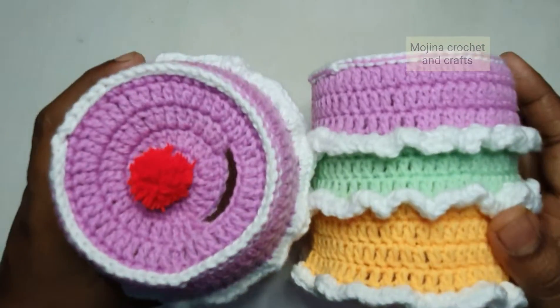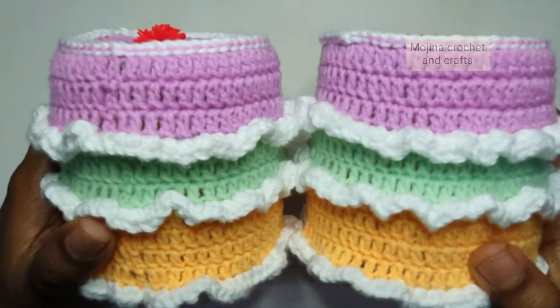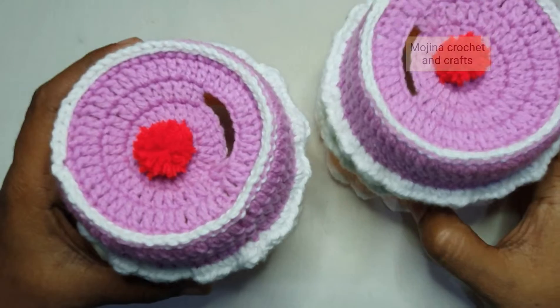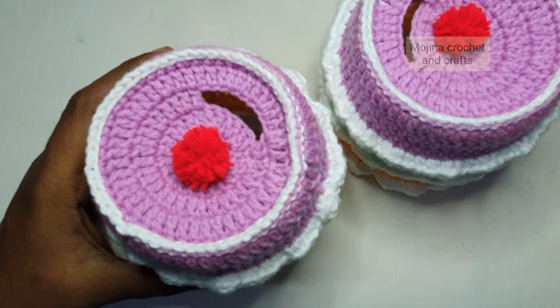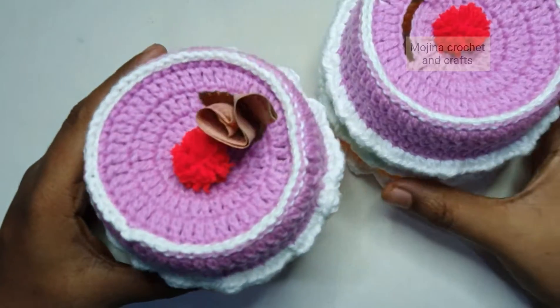Hello everyone, welcome to my channel. Today in this video I am going to show you how to crochet this beautiful piggy bank which looks like a 3 layer cake. Here on top you can put the coins like this and you can also drop in cash like this.